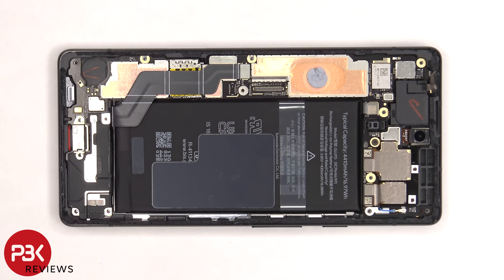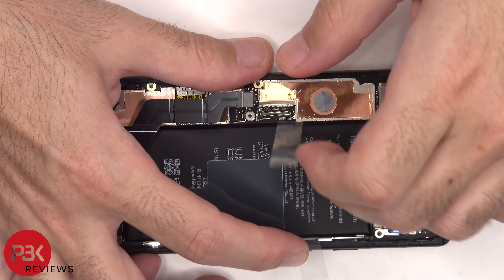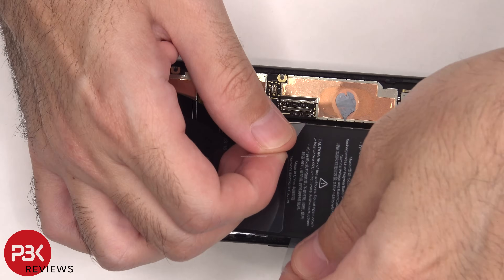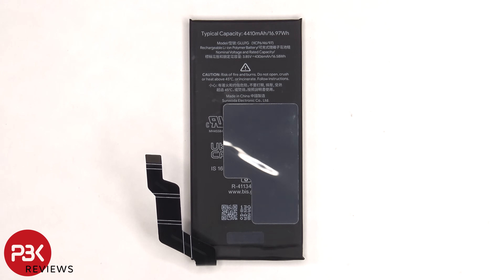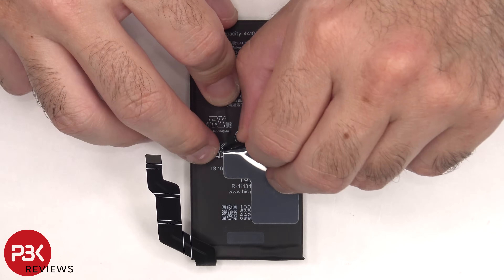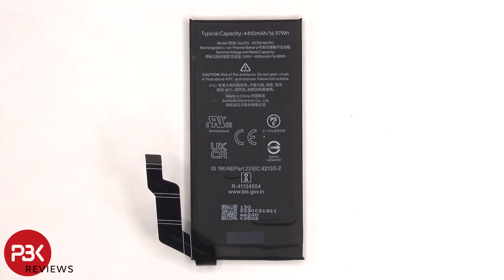Now that we have access to the battery cable, we're going to disconnect that first. Now the provided plastic pull-tab can be used to help pry the battery off. Prying this battery off was much easier compared to the Pixel 6 or Pixel 6 Pro. The battery has a minimum rating of 4,306 mAh and a typical rating of 4,410 mAh.